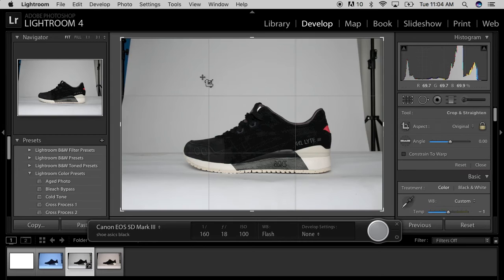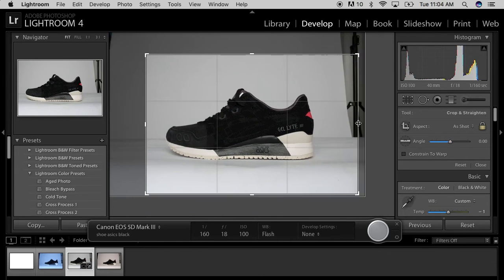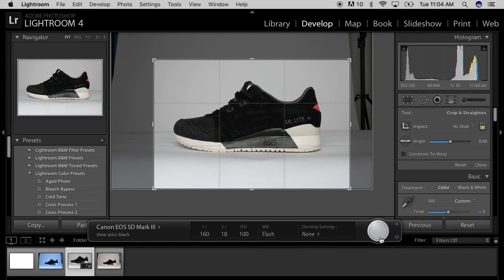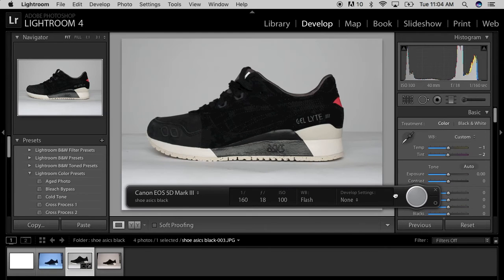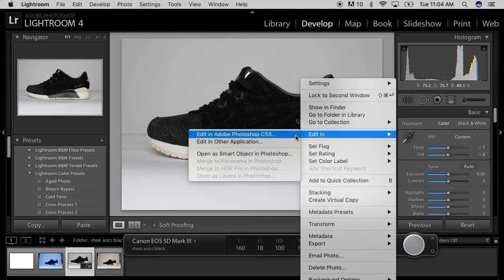So I'm going to develop it real quick so you can see how to make the shoe on an all-white background. I'm going to use this one right here. Make sure it's all white. I'm going to crop out some of this background a little bit — save me a lot of work. Don't need that. Put it in the middle. Alright, close that if you really want to; you don't need that open. So it's in the middle. Open it up in Photoshop.